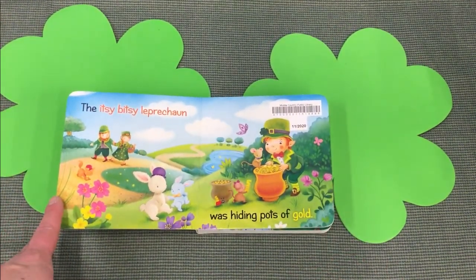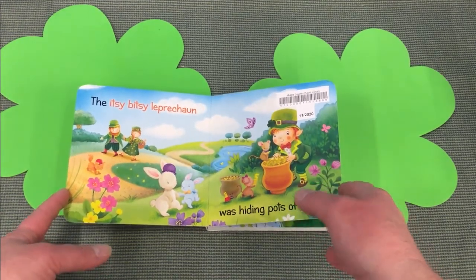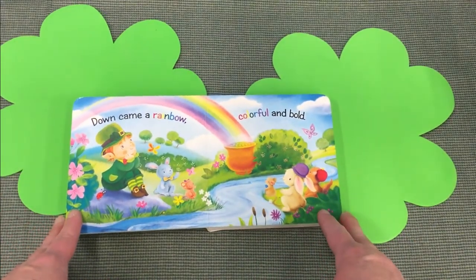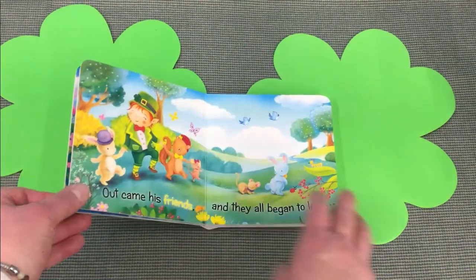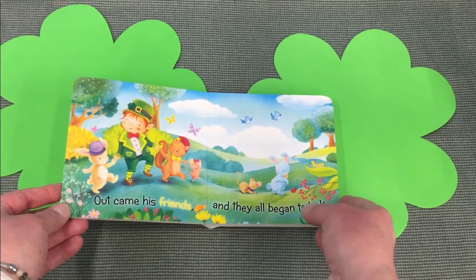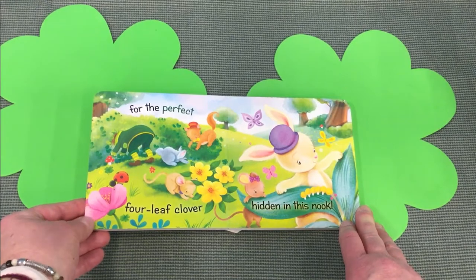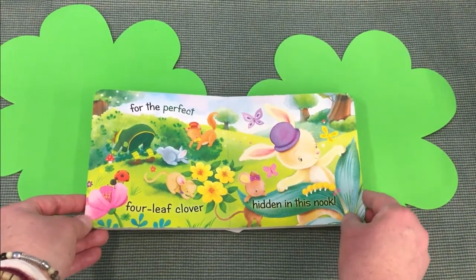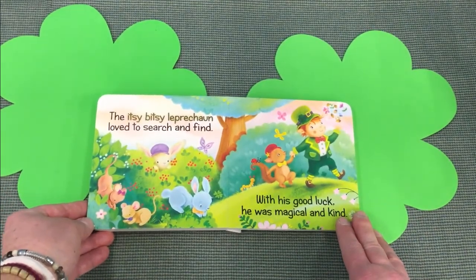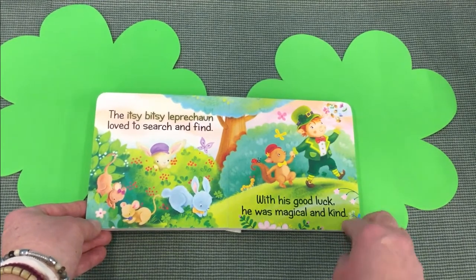The Itsy Bitsy Leprechaun was hiding pots of gold. Down came a rainbow, colorful and bold. Out came his friends and they all began to look for the perfect four-leaf clover hidden in this nook. The Itsy Bitsy Leprechaun loved to search and find. With his good luck he was magical and kind.